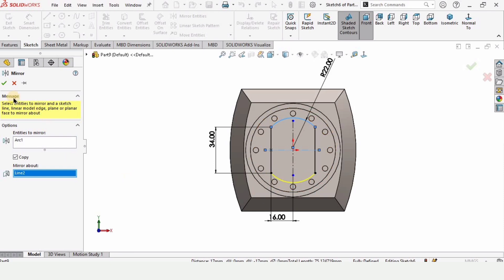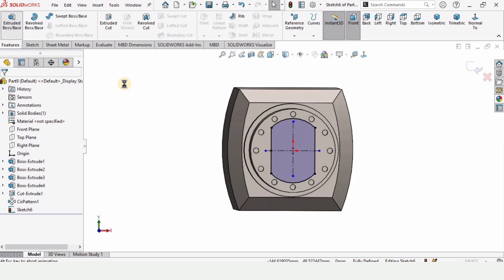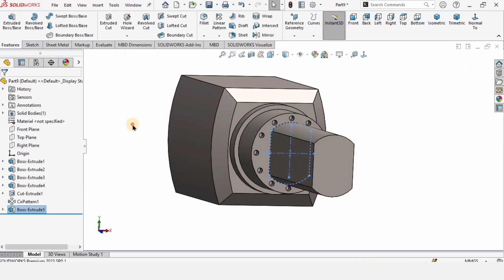That's why I made these reference lines — just to mirror it. Select Extruded Boss Base after completing the sketch, and here specify the length of extrusion as 100 millimeters. Check this box from here.